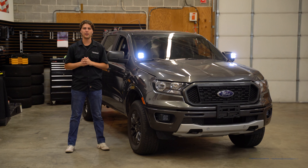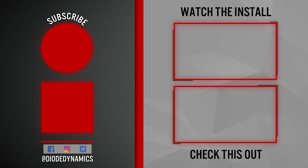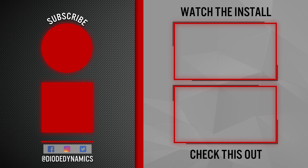Criticism of many other low-profile Ditchlights on the market is that you can experience a lot of added glare. As you can see with our SS3 optics, this is not the case. Light goes directly over the hood, putting the focus where you need it most.